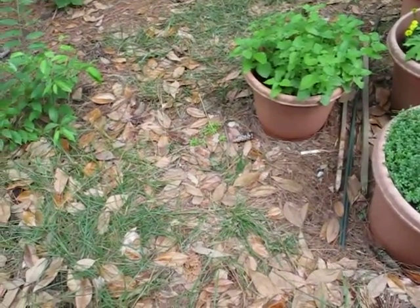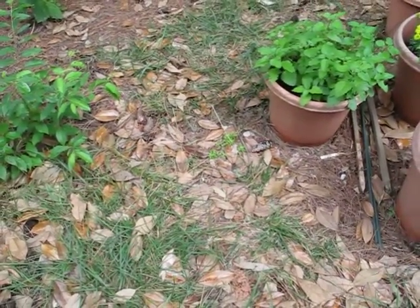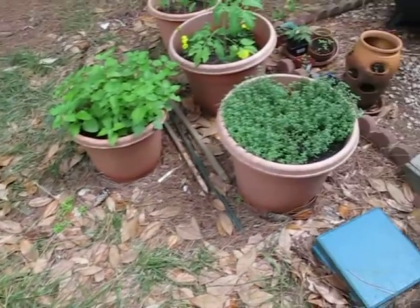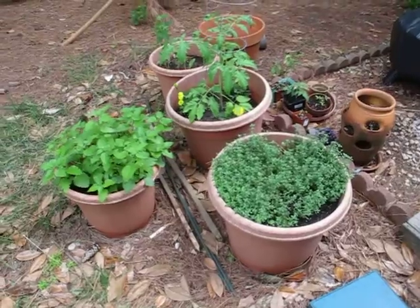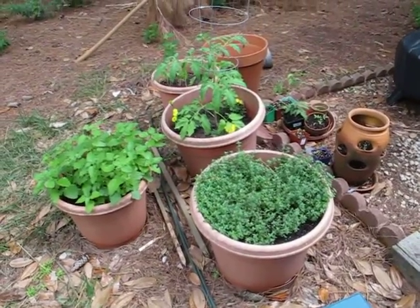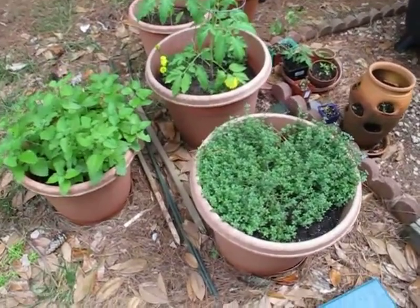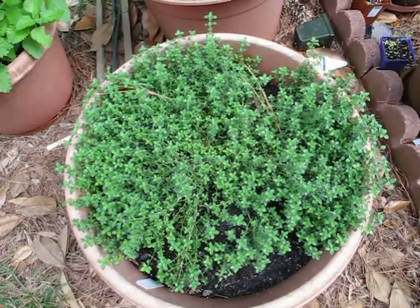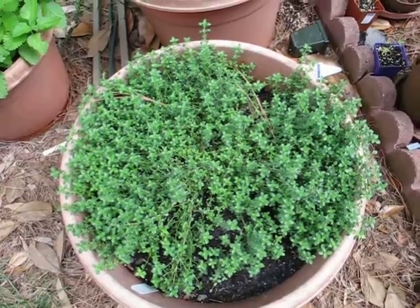Hello, this is Garden Matryoshka and this is my first video about my container garden in the backyard. You can see I have a couple of containers set up. What we have growing this year is some lemon thyme, the creeping variety, and it's doing really well for us this year.